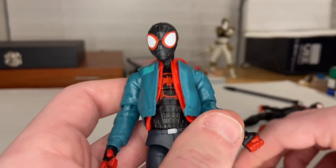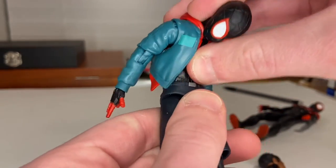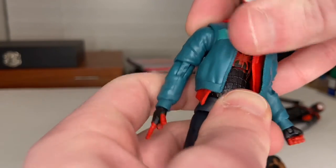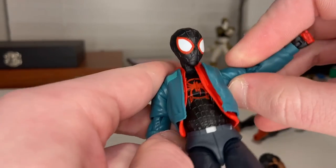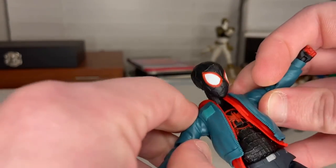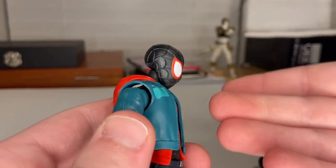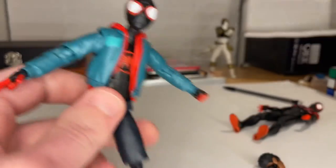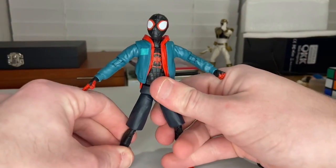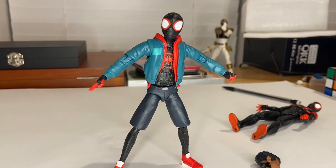I obviously prefer this figure, especially with all the articulation — they even got the waist swivel and the ab crunch in there. I love the fact that they're putting the articulation technology from the retro Spider-Man figure into actual Spider-Man figures now. This is an awesome figure. I love the look and the articulation. But yeah, that's all I've got!